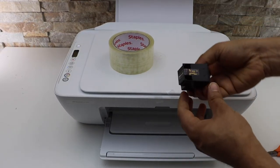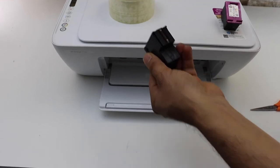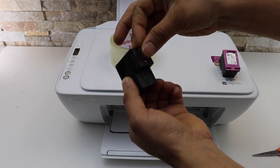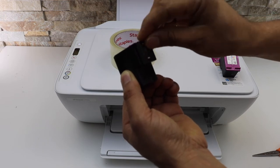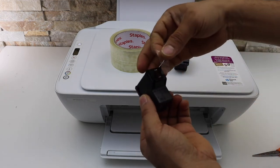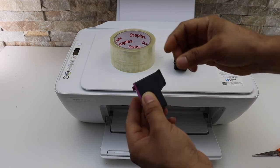Take your ink cartridge. At the bottom of the ink cartridge there is a print head. Simply place the tape over it, press it securely, and seal it. Now do the same for the second ink cartridge — apply it securely and make it clear.